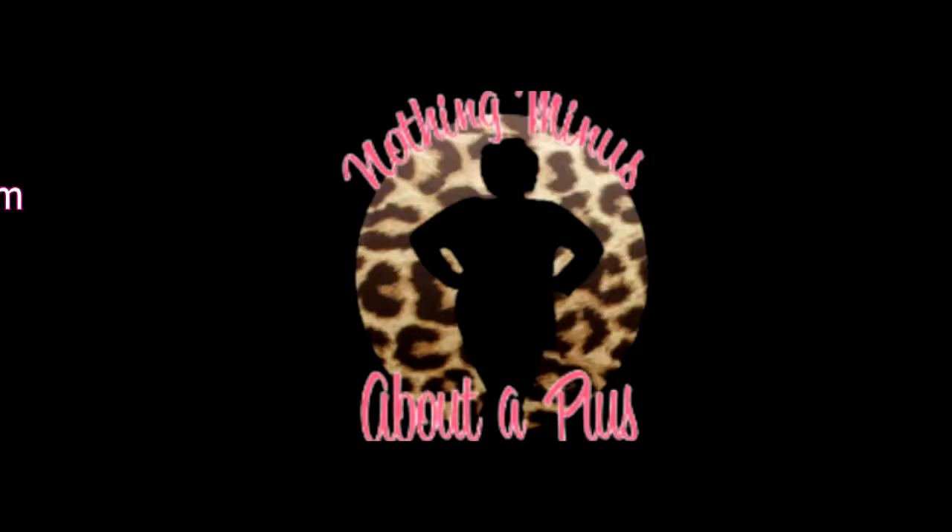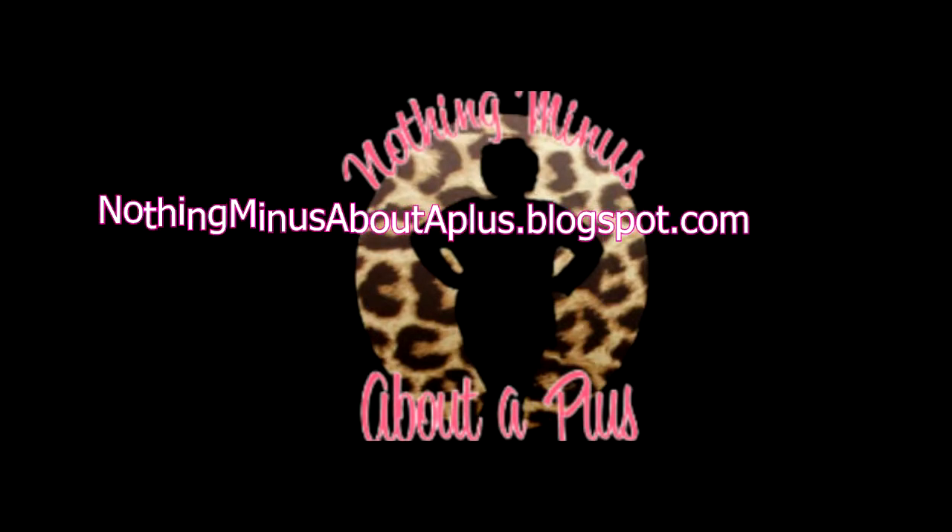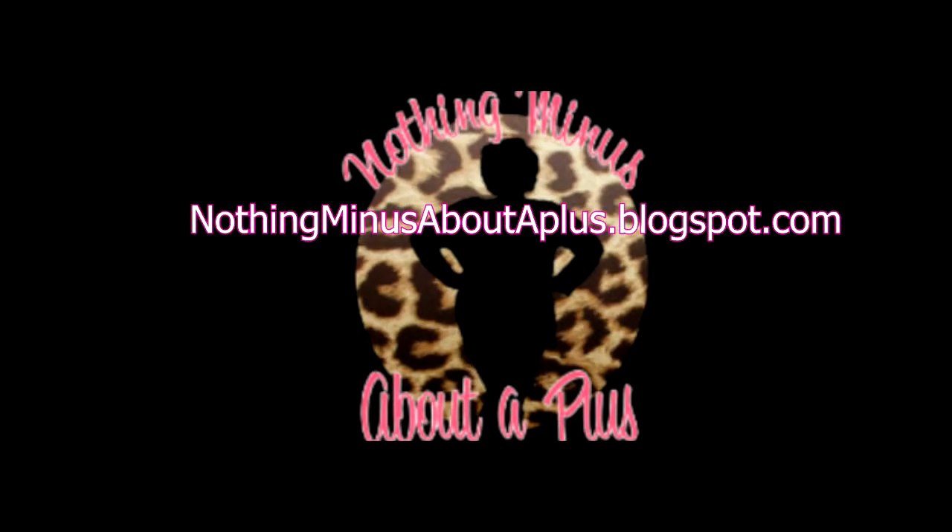And ladies, that is it — simple, beautiful, to the point! I'm just going to step back and show you the look. I hope you guys enjoyed it. For more information on this look, products, and where to buy them, please visit my blog at nothingminusaboutaplus.blogspot.com. I also have more pictures and some lipstick options for this look. Until next time — love you lots like tater tots, ladies, and happy fall!